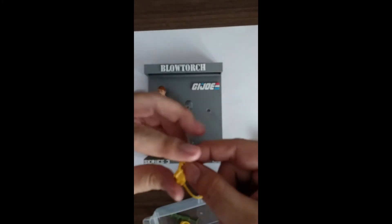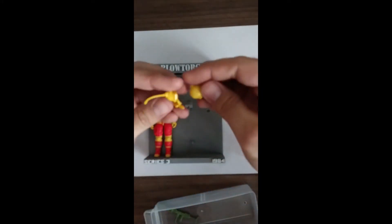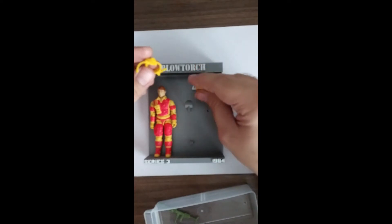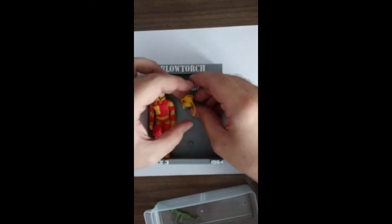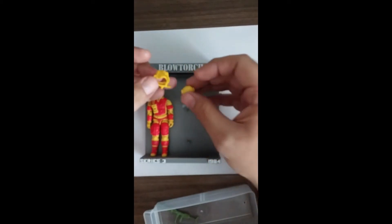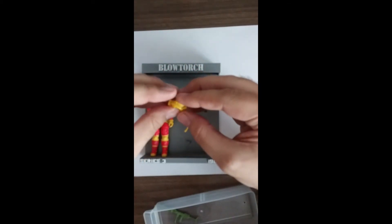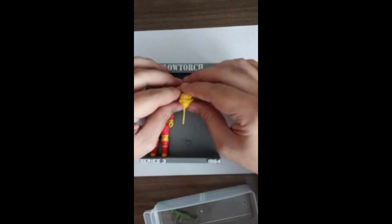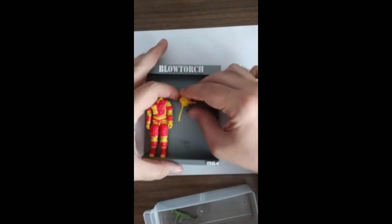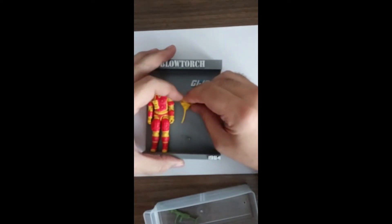The mask and helmet can be a bit tricky. Essentially, I'm going to put the helmet on first, and then the mask, if I recall correctly. Actually, let's put them on outside of the display first, like so, and then put them on like that.